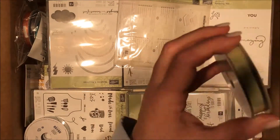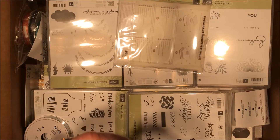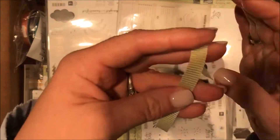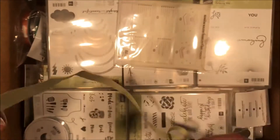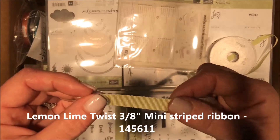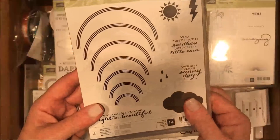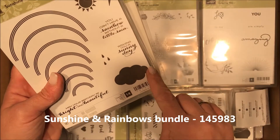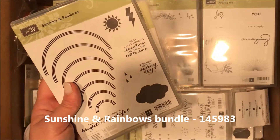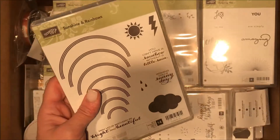This is Lemon Lime Twist ribbon, three-eighths of an inch. This is Rainbow Builder Framelits — gonna be the cutest card, and it has this framelit too so you could do a little cloud over the rainbow. And do you remember those raindrops? You could put little raindrops above your rainbow coming out of your cloud — so cute.